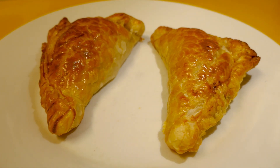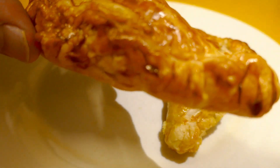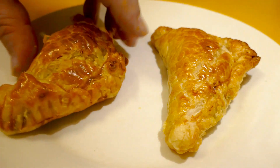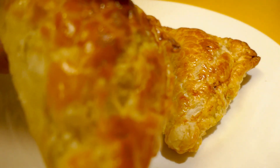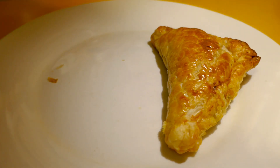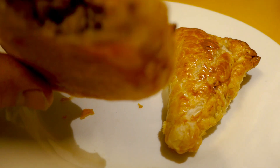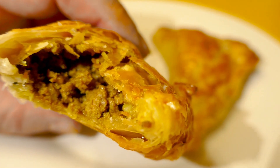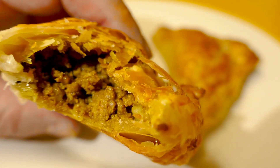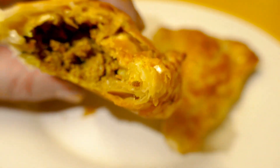I've pulled my curry puffs out of the oven — they're looking good, nice and golden. Let's just taste one. It's still a bit warm, but I'll persevere. Yeah, yum! The pastry's just beautiful. The filling is delicious — nice and spicy, just what you want.